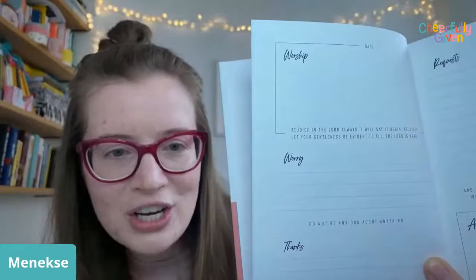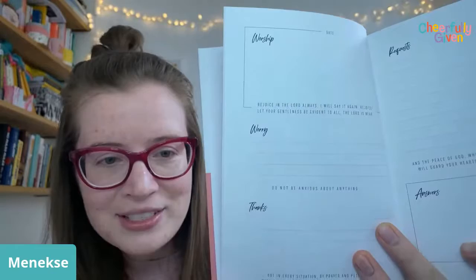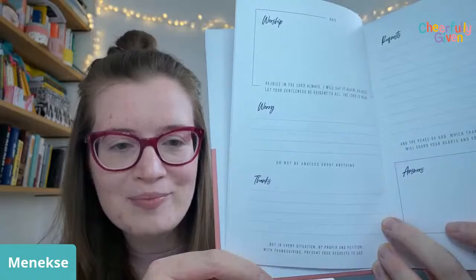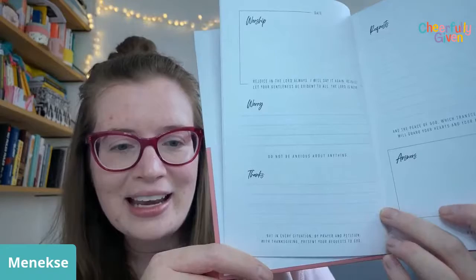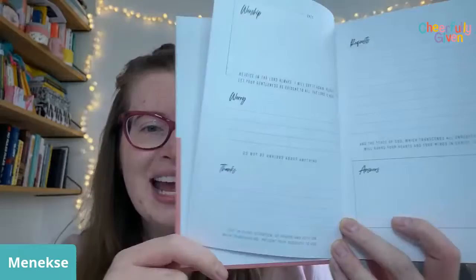At the top there's a space for the date. There's a worship section — as we think through our prayers, we always want to be lifting our hearts and minds in worship to the living God. After that, there's space to record our worries, because 'do not be anxious about anything' — lots of us are dealing with anxiety and fear right now, so there's a space to present those to God. Then there's a thanks section, because we always want hearts of gratitude for all that we have and all the blessings poured out on us every day.